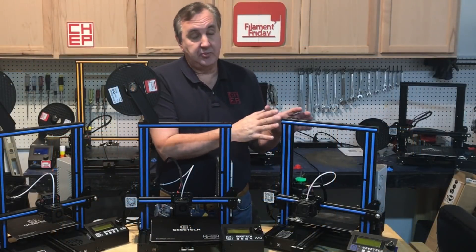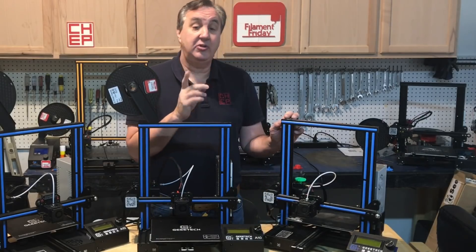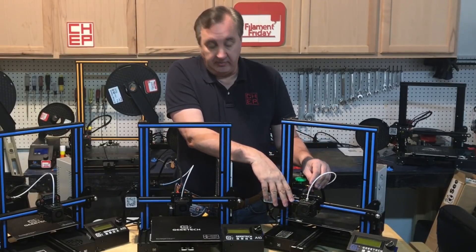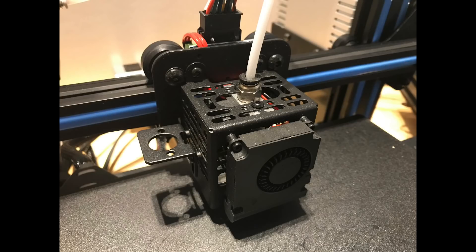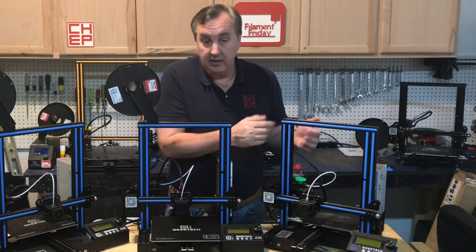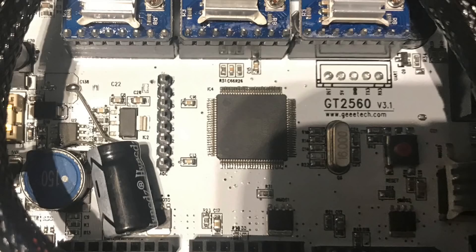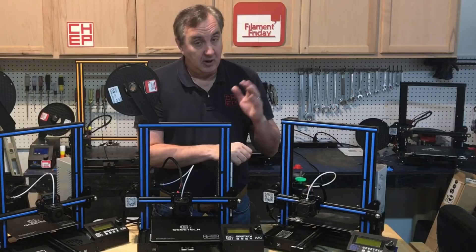Back when I did my review of this machine and compared it to the Ender 3, there were some features I really liked. It's got a filament runout sensor, it's very easy to add auto-leveling — you've got the bracket and most of the wiring, you just have to add the sensor and then the firmware. They also have 256k memory on their board, so there's plenty of room for the full Marlin.